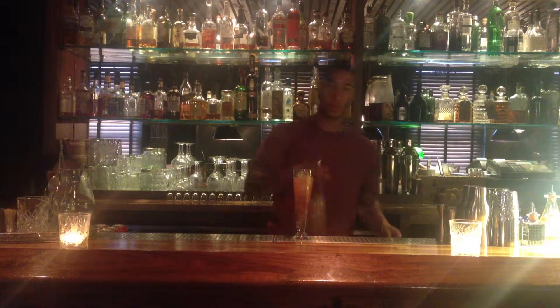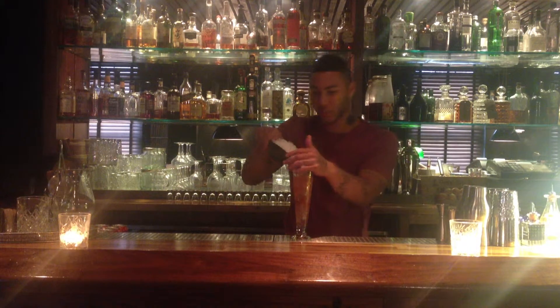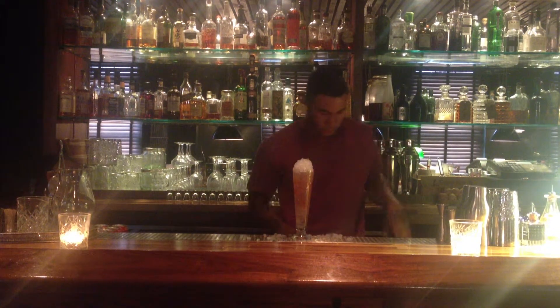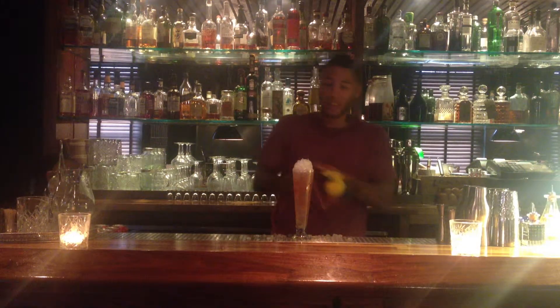A nice, quick, easy cocktail to make at home. Top this with crushed ice. Then we're just going to squeeze half a lemon in — normally about a quarter ounce with these small lemons, that's what size you get.